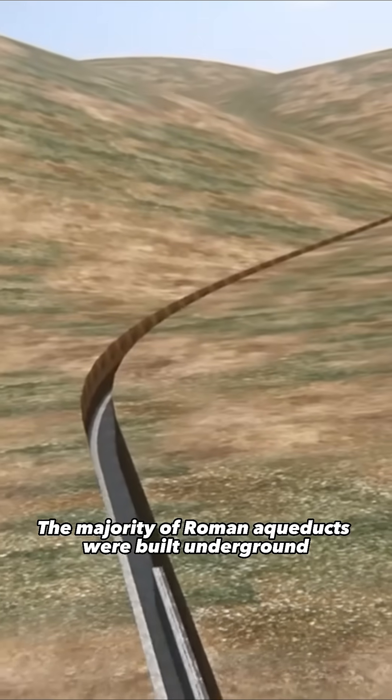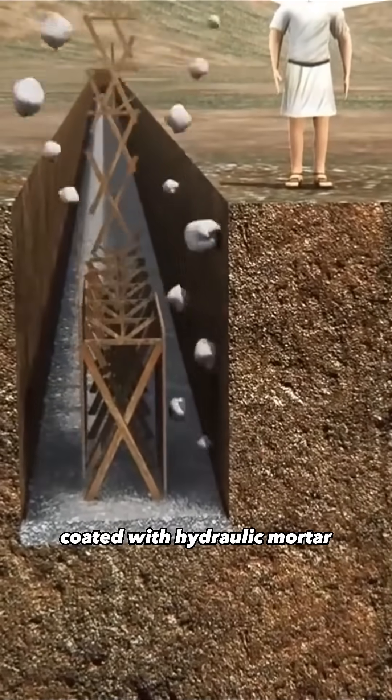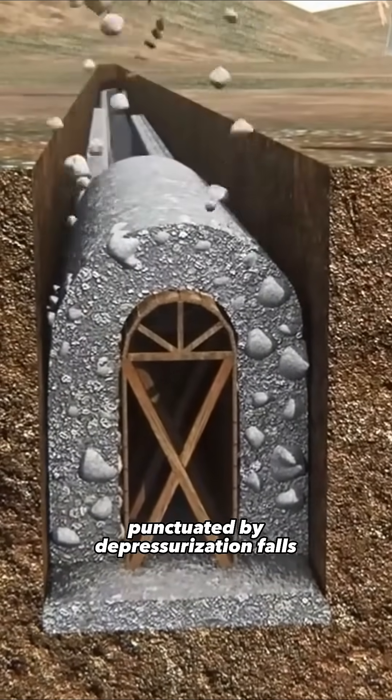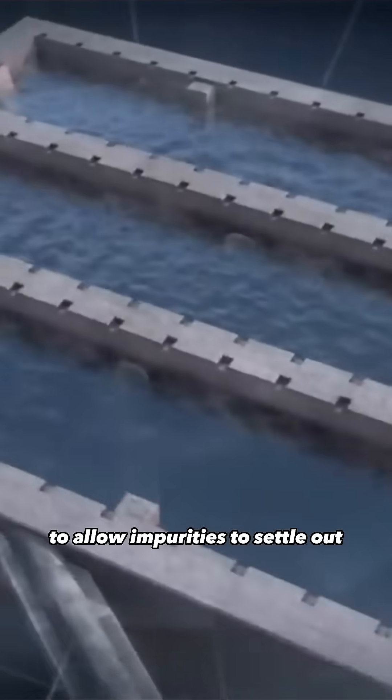The majority of Roman aqueducts were built underground, with water flowing through channels coated with hydraulic mortar punctuated by depressurization falls. Along the way, the water passes through settling basins to allow impurities to settle out.